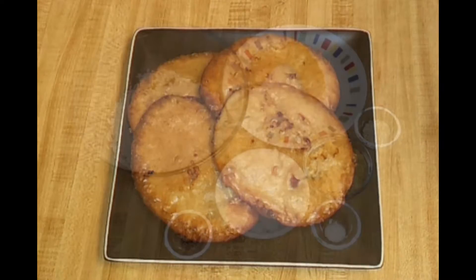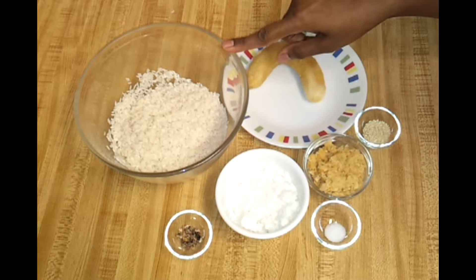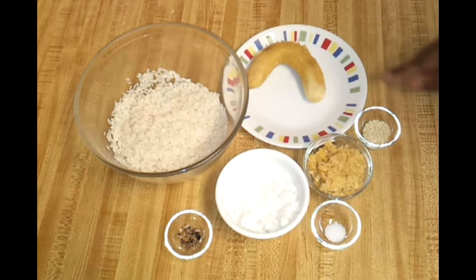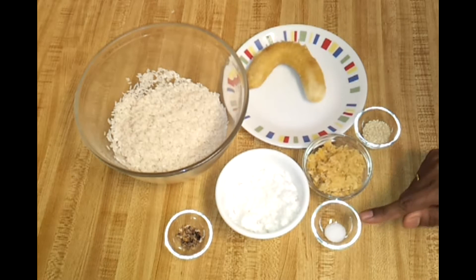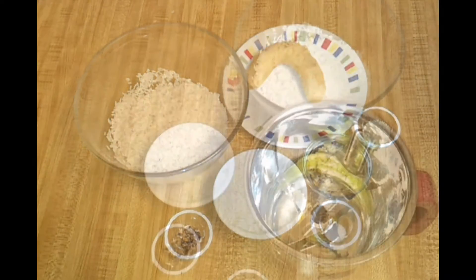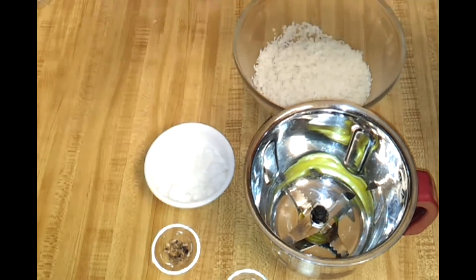For this recipe you need very few ingredients. I have one cup of soaked sona musuri rice — you need to soak this rice for minimum two to three hours. One very ripe banana, half teaspoon of white til or sesame seeds, quarter cup of grated jaggery, one pinch of salt just to taste, and half cup of grated coconut.